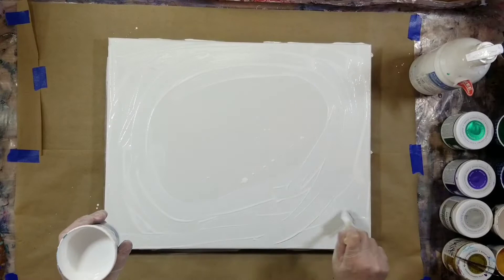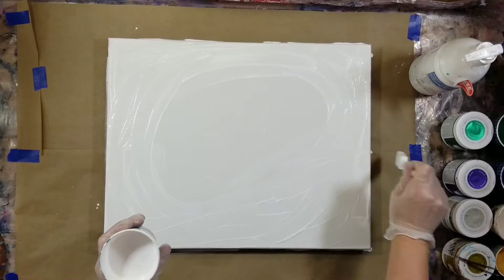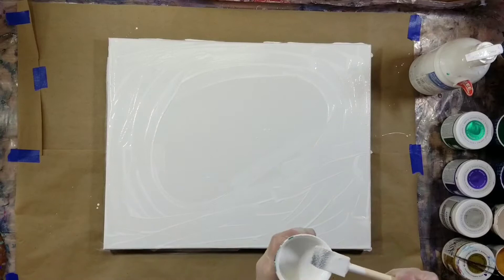I don't go all the way in — he doesn't go all the way in on his either. So we just do that, and now we have a nice little circle around the edge.